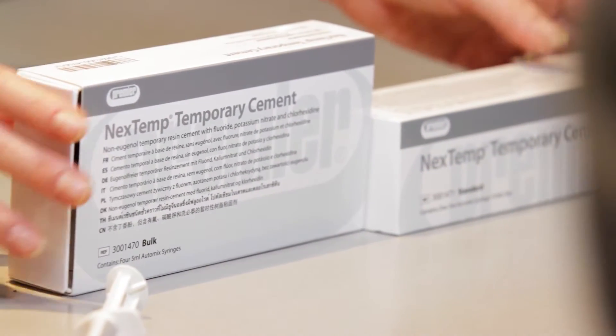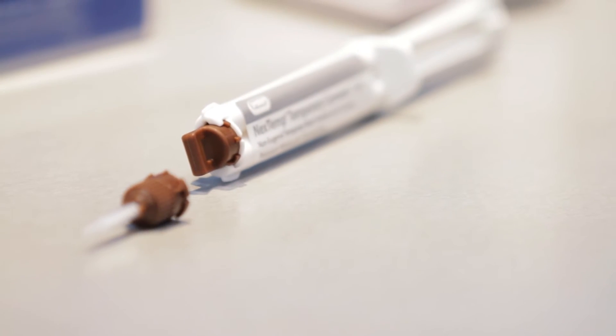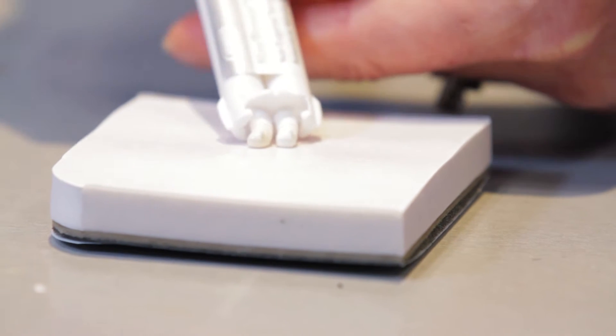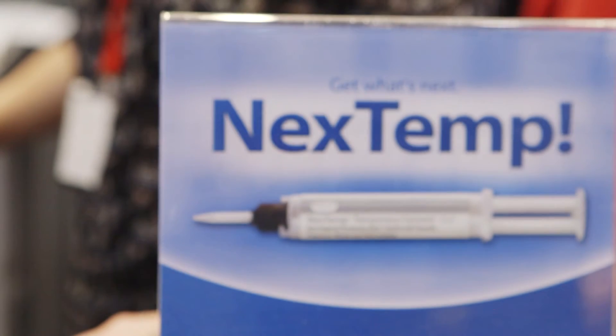What's especially nice about NextTemp is that it provides firm retention to your temporary crowns. The excess is easily removed in a gel stage, and when you want to remove the temporary, the cement stays within the temporary and pulls nicely away from your preparation.